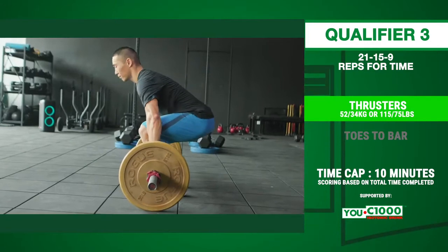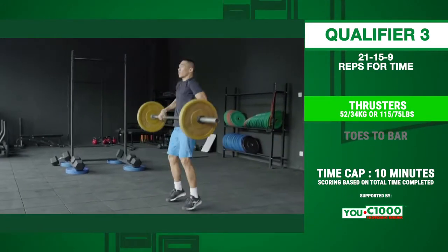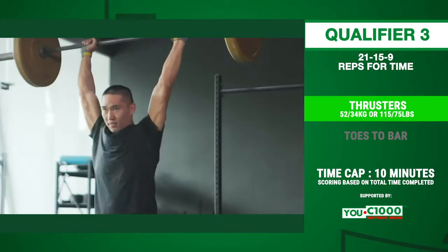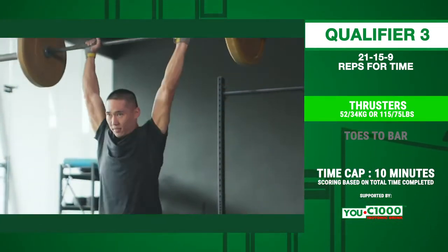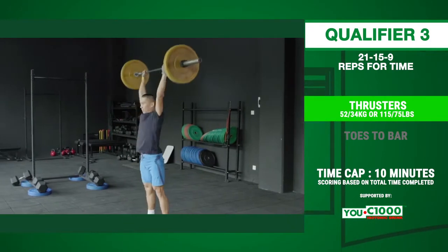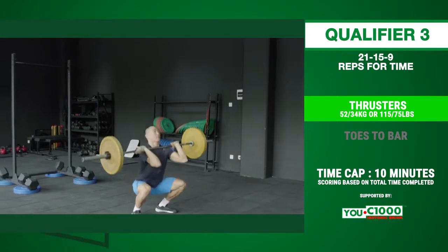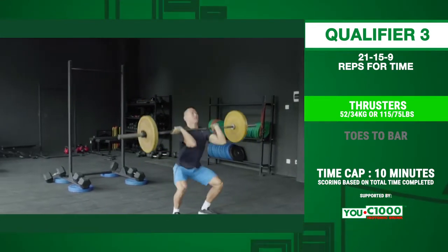For the thrusters, the barbell starts on the ground. The athlete lifts the barbell from the bottom into a front squat and then presses the barbell up to full lockout overhead, with the hips, knees, and arms fully extended and the bar directly over the middle of the athlete's body. The hip crease must clearly pass below the top of the knees in the bottom position.